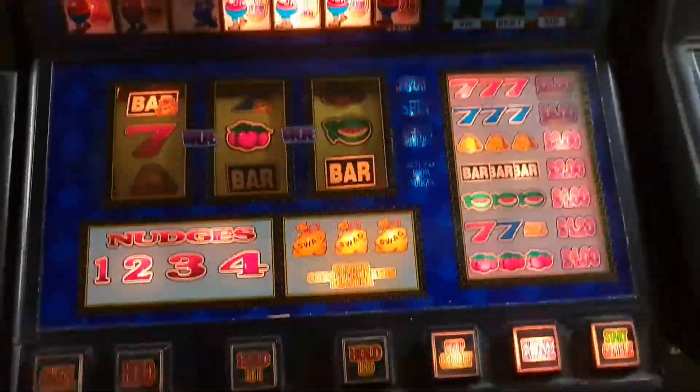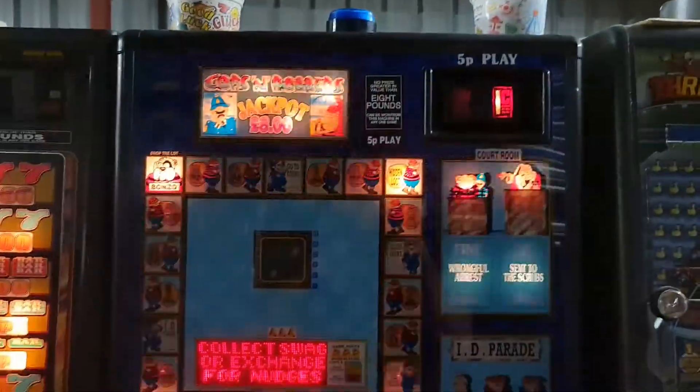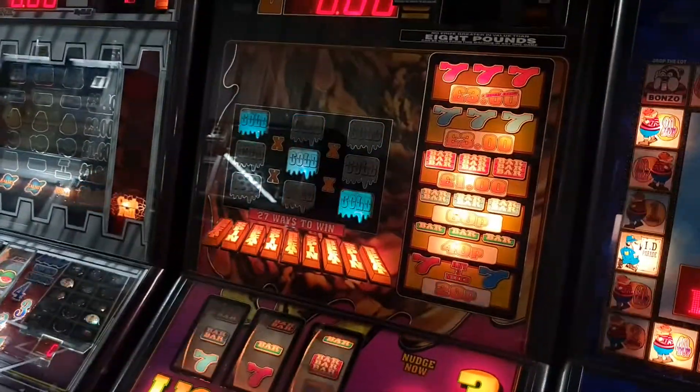This will be the last machine down here unfortunately. I've been down here five hours and all I've done really is five, six, or seven machines. The time just gets so quick playing them.